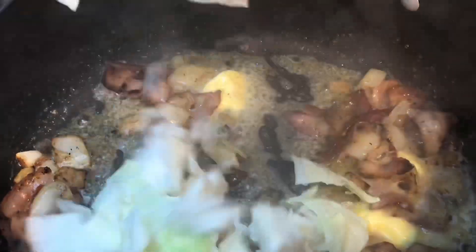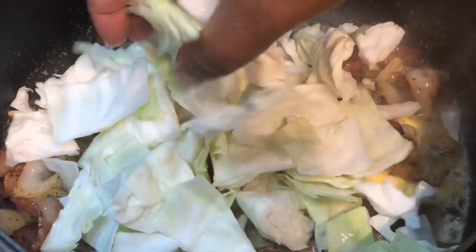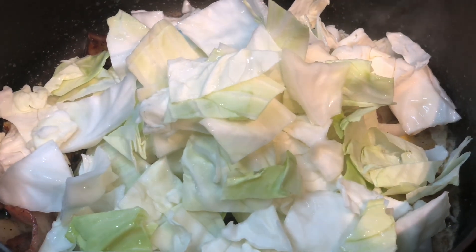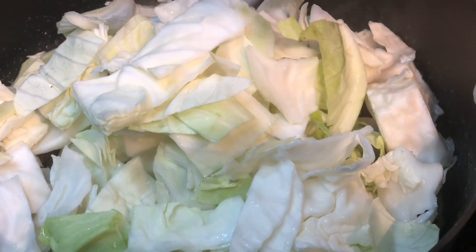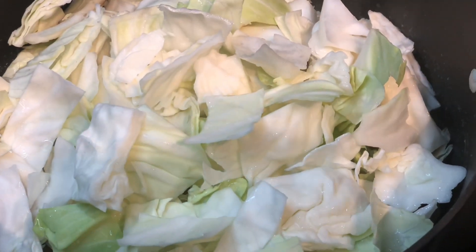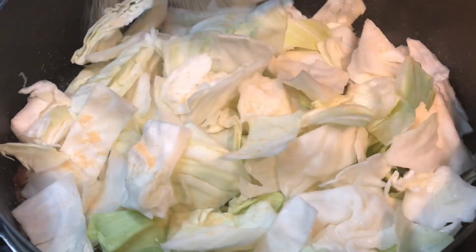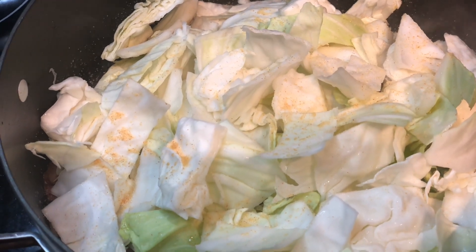Now we're ready to add the cabbage, and we are not using any water for this recipe. The reason is that cabbage makes its own water — leafy green vegetables like cabbage, collard greens, turnip greens, and mustard greens all make their own water, as do sweet potatoes. So we will not be adding any liquid. Here I'm adding some garlic powder and onion powder.